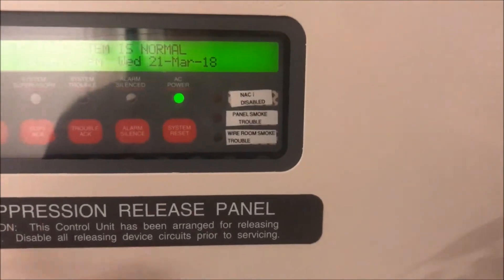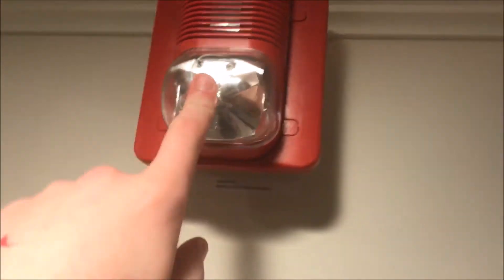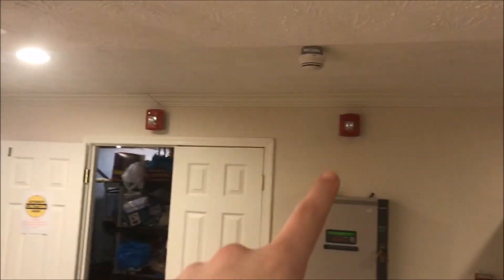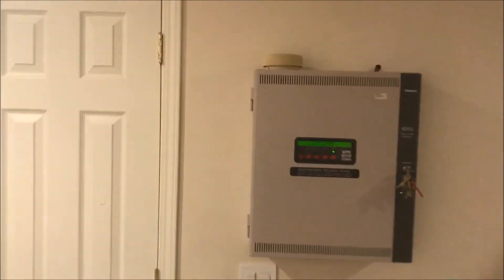So I was like, alright, let's do that. Got it on my 4010. On the door holder we've got a Spectra Alert Advance, and then over here for the remote strobe is the Spectra Alert Classic — and it is just the strobe hooked up: 15 candela, 30 candela, and 30 candela.